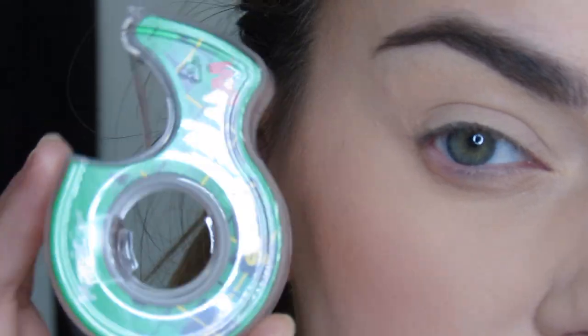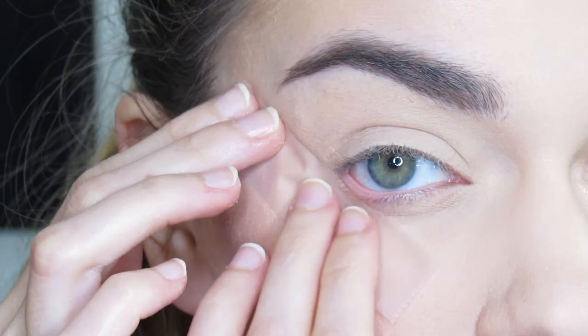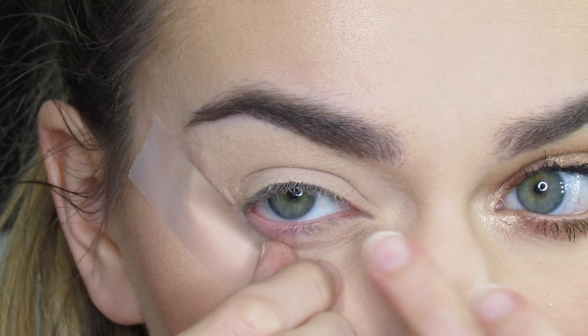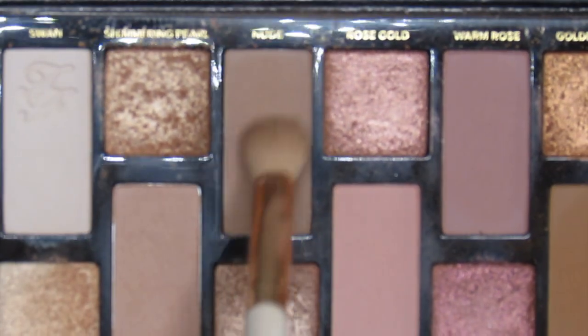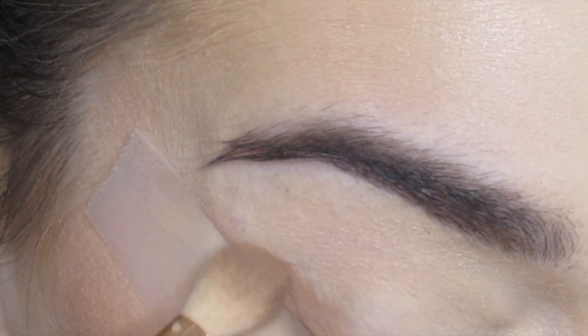I'm just going to apply some scotch tape so I can have a very nice straight line. The first shade I'm going in with is nude on a ColorPop e16, and I'm just going to blend this along the tape.